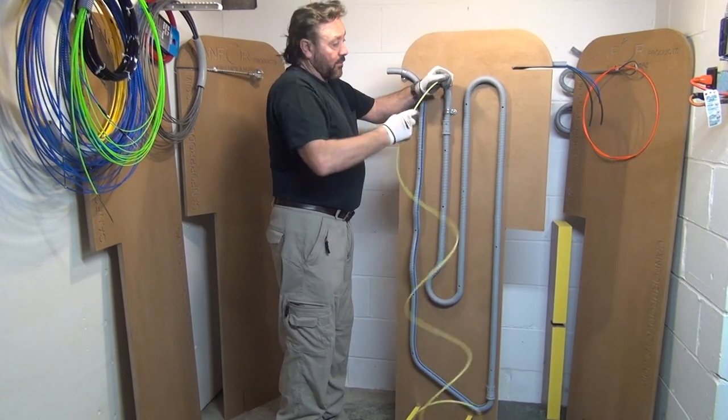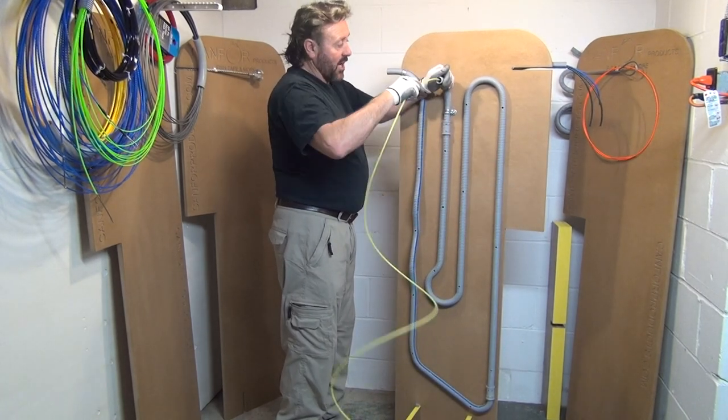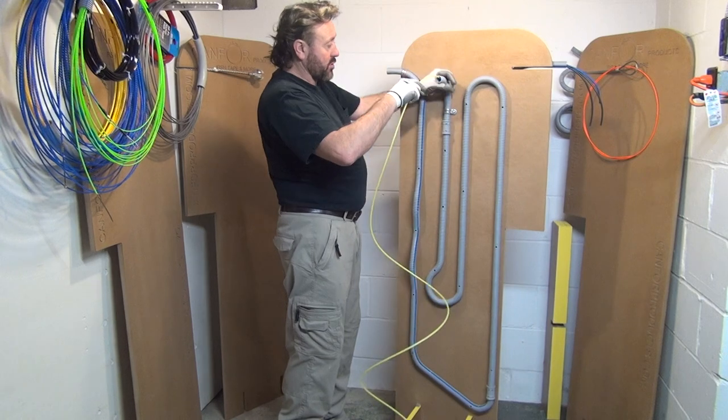Now don't forget, we are using 3/4-inch pipe. If we have half-inch pipe, it's going to be a bigger challenge because the radius is much shorter.